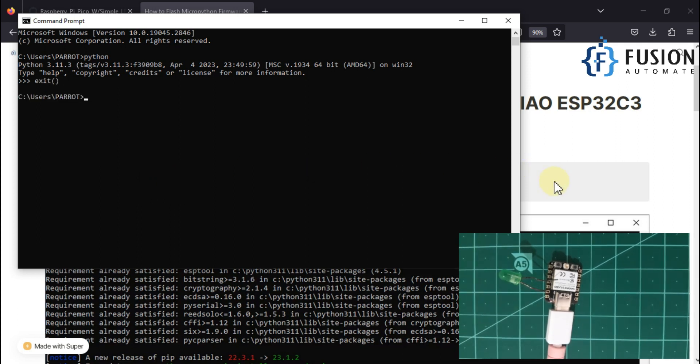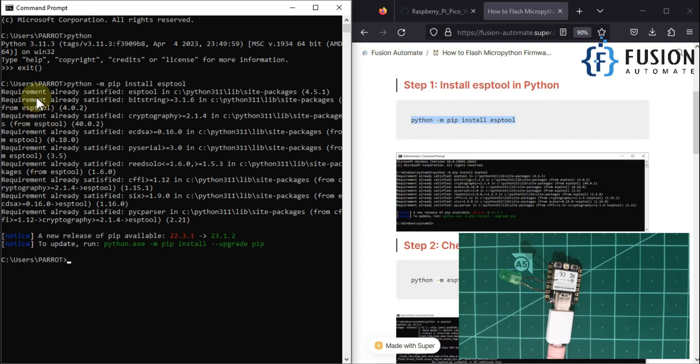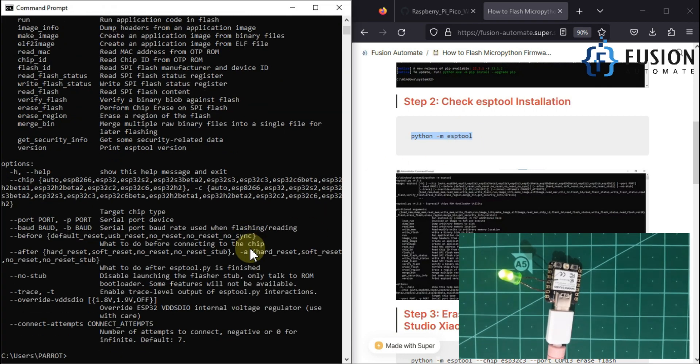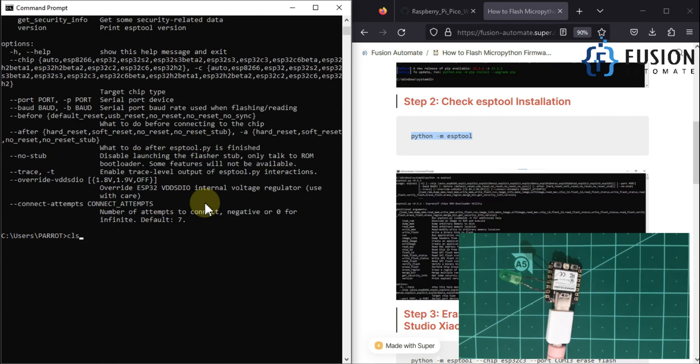Now we need to install esptool in our system. To install esptool we use this command — let me paste it here. As you can see, the requirement is already satisfied, so esptool is already installed in my system. To verify esptool is installed, you can use this command. Once you type it in the command prompt and hit enter, you will see multiple options and information confirming esptool is successfully installed along with Python.